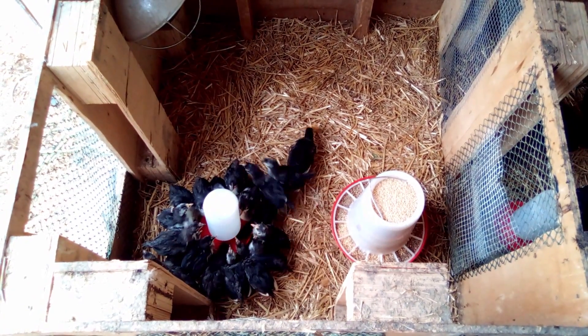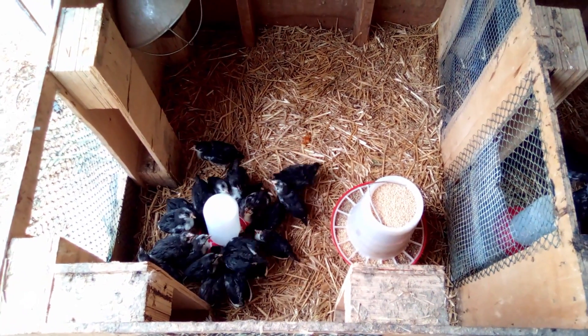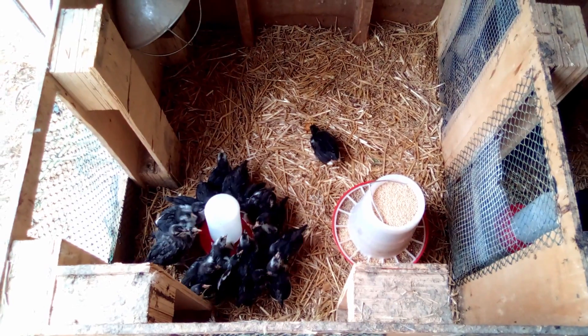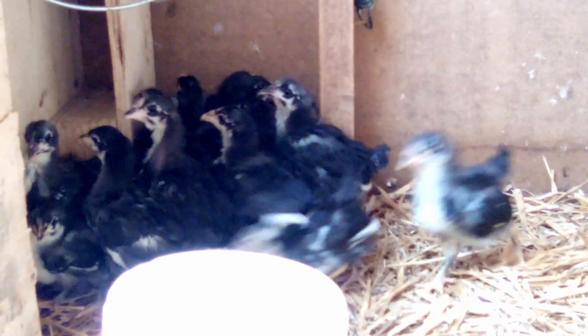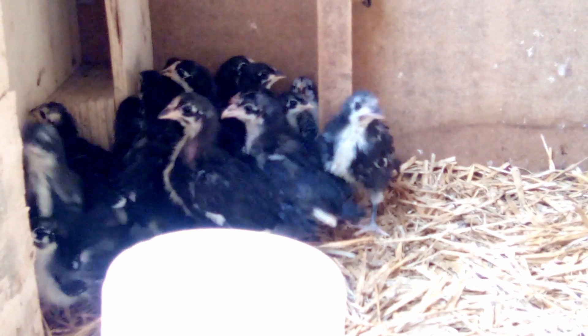When we first ordered chicks in the mail, we did this with them, and also as we started hatching our own chicks, we would do the same thing with them, because that was just the thing to do. But the more years I've been raising chicks, and the more I think about it, doing that doesn't really make sense to me.